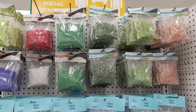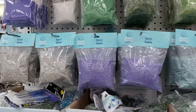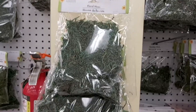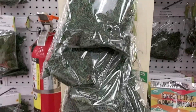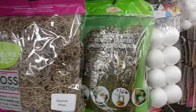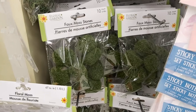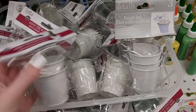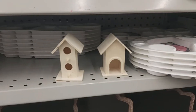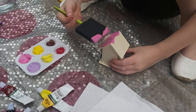They also had colored sand and various stones to choose from. The floral moss at Dollar Tree wasn't as nice as the one I found at Dollarama, so if you have a Dollarama I'd recommend getting it from there instead. But Dollar Tree did have these really cute moss stones. I also found these mini tin buckets, which I thought would be really cute for pretend play.